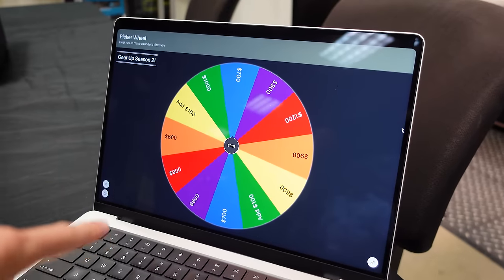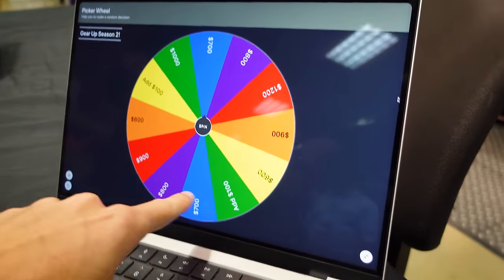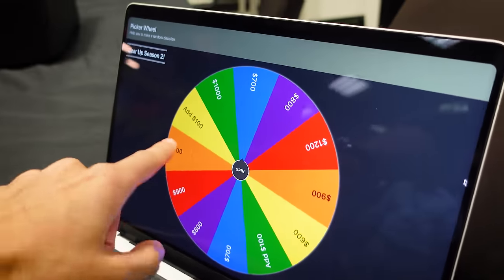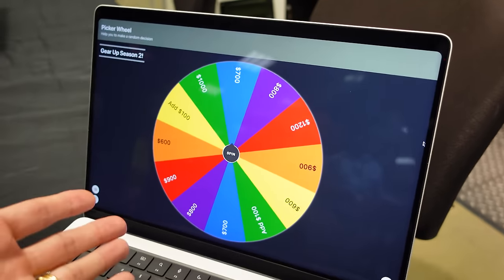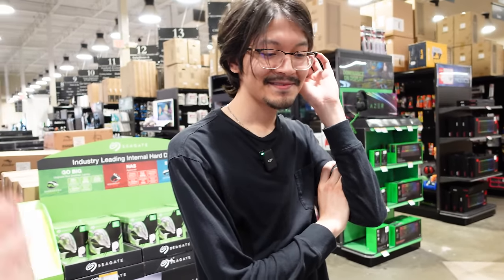Let's go ahead and get that wheel set up. Unfortunately, Alejandro, I don't have the big 36-inch wheel that you probably saw in Season 1, but I do have it on my laptop and we modified it just a little bit. We've got prices anywhere from $600 up to $1,200 — there it is, the red tile. And instead of the spin-again tiles that we had in Season 1, we've got 'add 100.' So if you land on that, you'll spin again and add $100 to whatever you spin after. Most people have scored somewhere around $700 or $800, so maybe you can finally break the cycle.